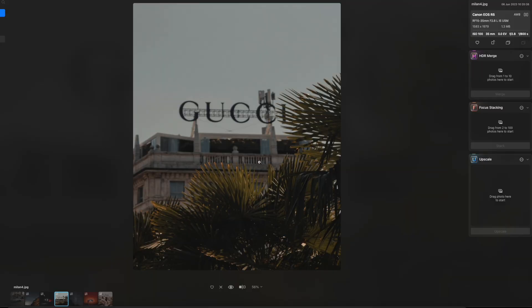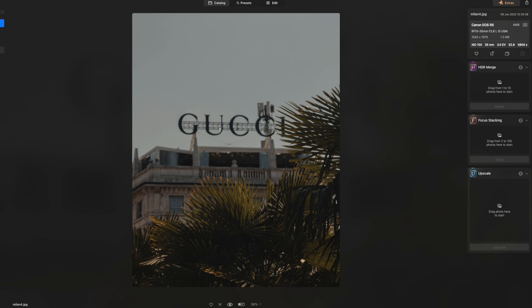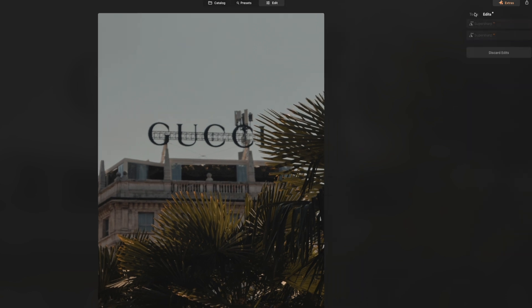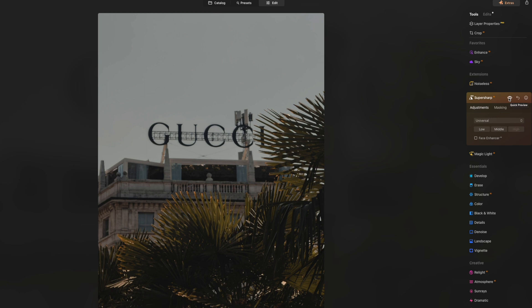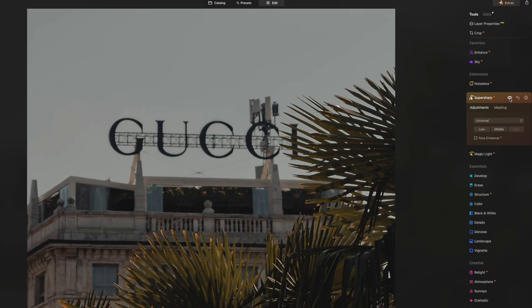Here's an image I took in Milan of a building with the Gucci logo — and obviously that's what I wanted to be in focus. But it doesn't matter how long you've been taking photos; you're gonna miss focus. I accidentally caught the foliage instead. So if I head into Edit, then Tools, and select SuperSharp, it gives me a couple of levels to play around with. I'll leave it at Universal and crank it all the way to High. Instantly, Luminar applies AI sharpening to the entire image, and if I hit the eye icon to check the before and after, the Gucci symbol is really snapping into focus — significantly better than before.